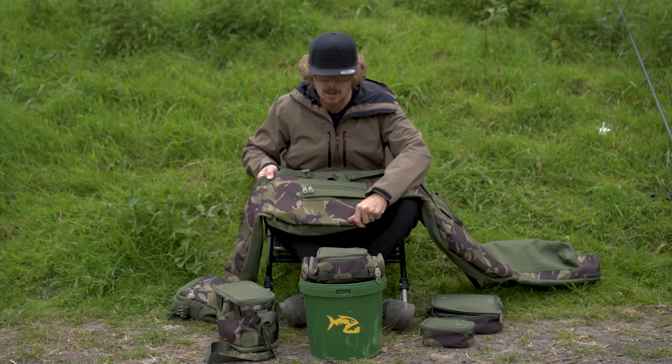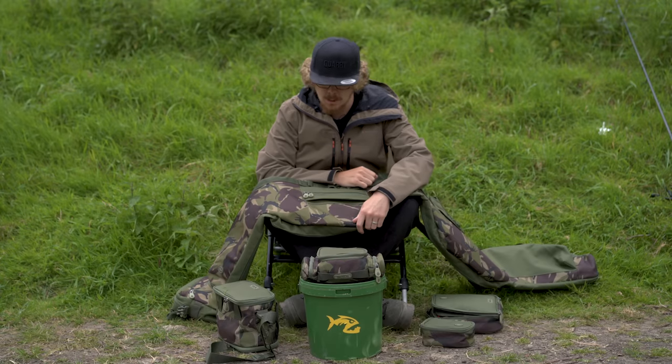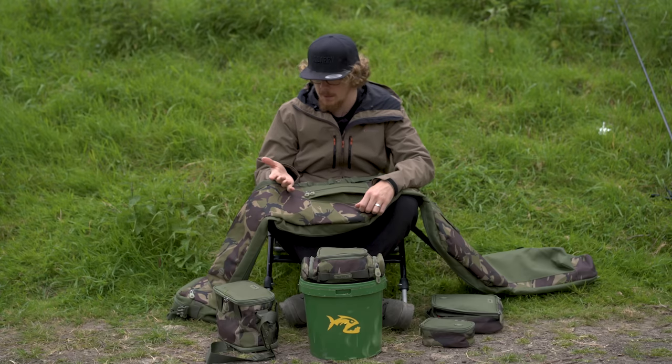Lastly, there's a small front pocket — great for a lead pouch, or you can put a receiver in there. Today I just had a little Spom in there. Just to show you, it does bulk out a bit, and it will fit a midi-sized Spom in there if you want.